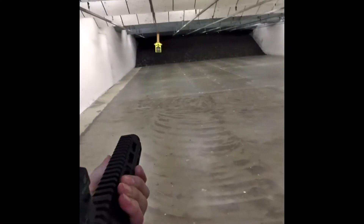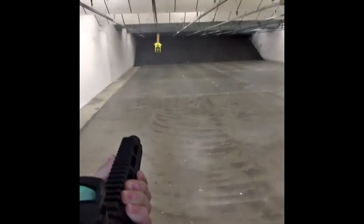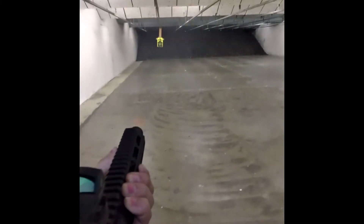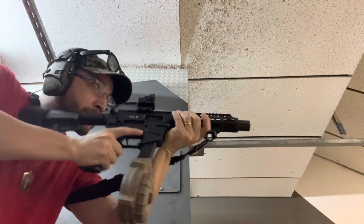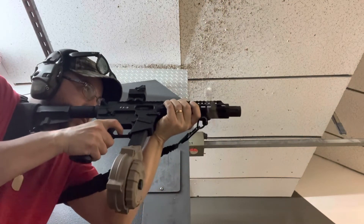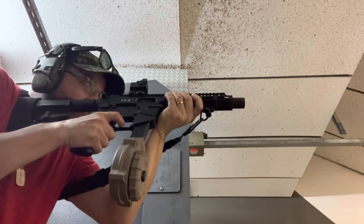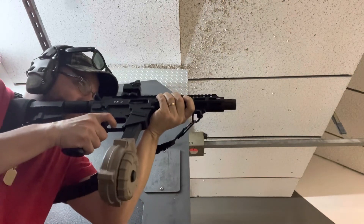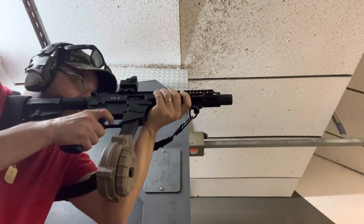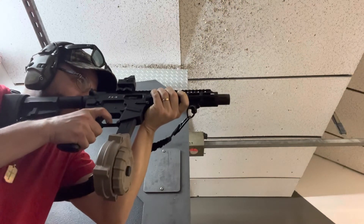I decided to fill up the drum again and continue. Here's a first-person angle.